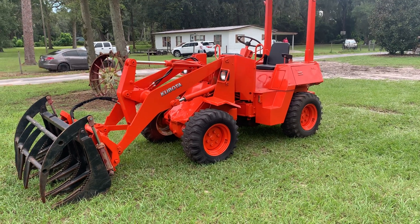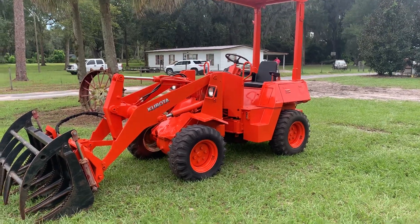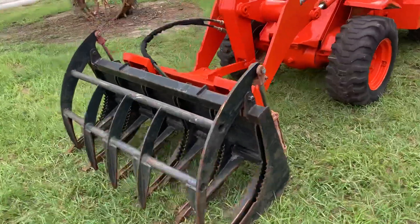This is an old Kubota R400 loader. These are about 35 or 40 horse. They're four-cylinder, four-wheel drive, shuttle shift.